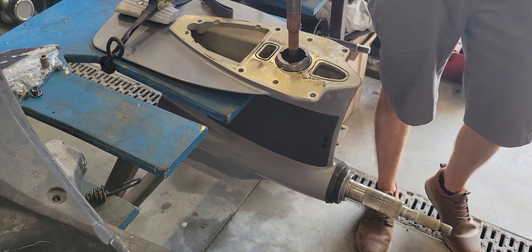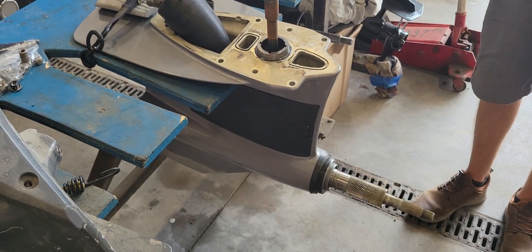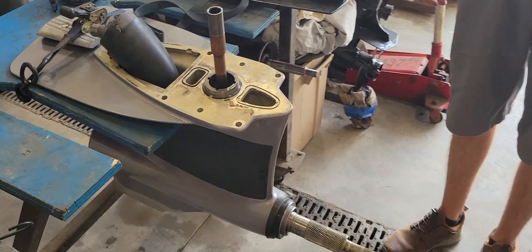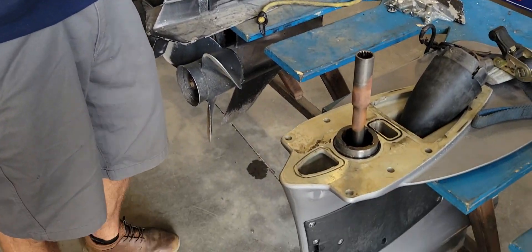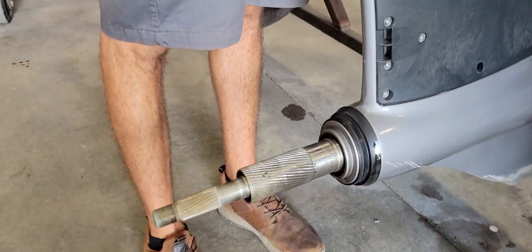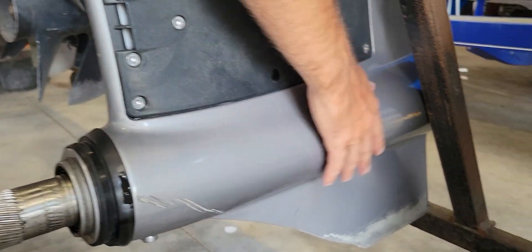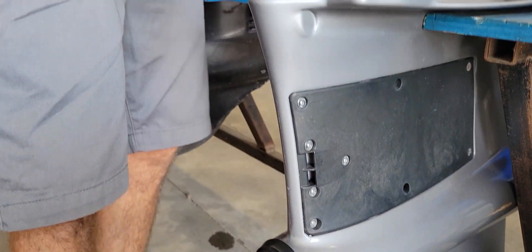This is a Volvo forward drive that came in for some service work and then required a teardown for inspection. When looking at something like this for signs of impact, you look at the props. There was some minor impact on the props — you can see a little bit of scuffing, nothing too much, and some sanding down.